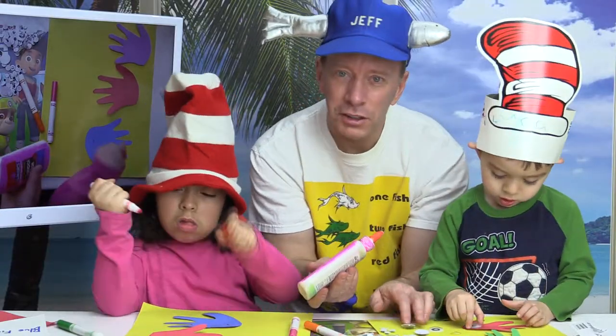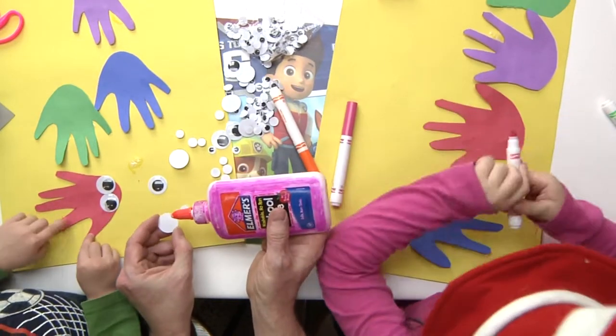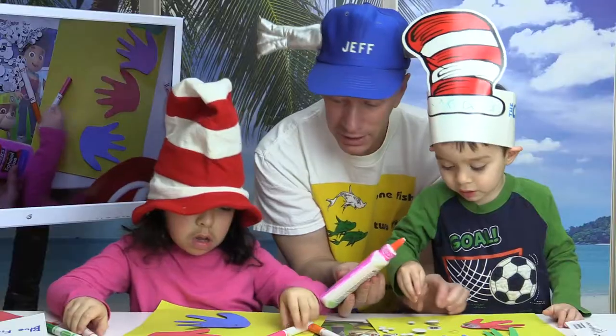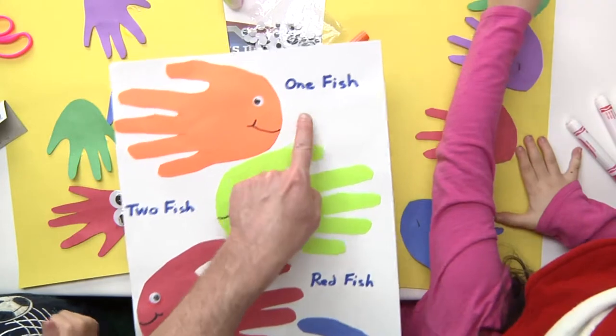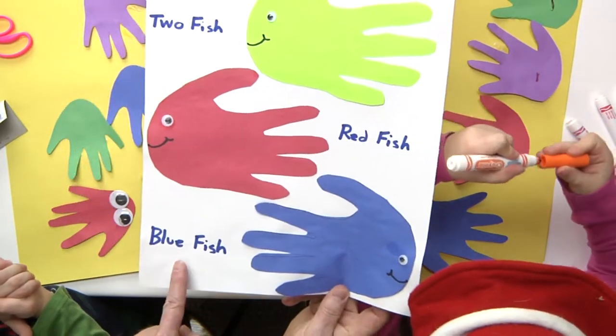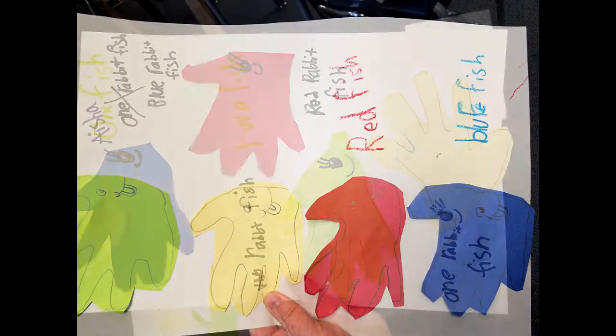We love Dr. Seuss Day around here. Oh, that is cool! You gonna put some more on the other fish? The little ones on the other ones. And as you can see, you can write the words one fish, two fish, red fish, blue fish. I had my students do it in the class, so let's take a look at some of their artwork.